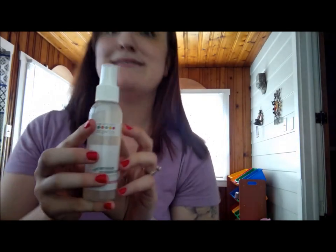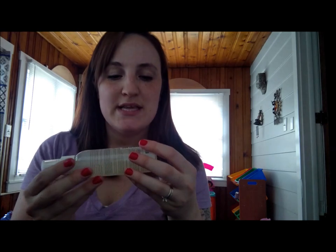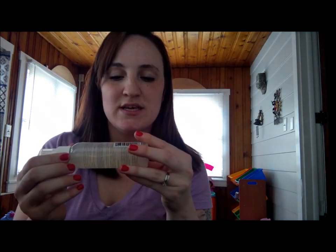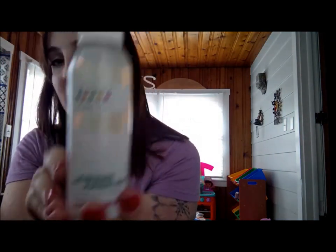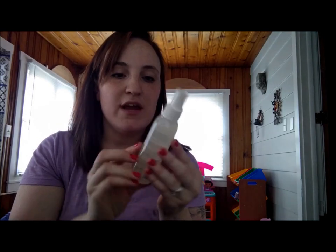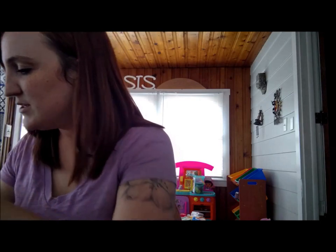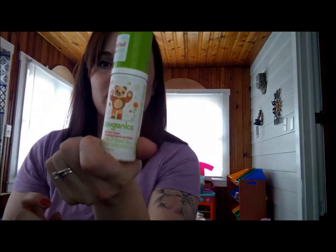They've been sending this every other month and I love this brand — it's Nature's Baby Organics. This is the all-purpose deodorizer, lavender chamomile. Their products are pretty amazing, so I'm super stoked about that. And Baby Organics alcohol-free foaming hand sanitizer. Most people know about that but it's pretty cool — I love this. I have it stocked in my purse and the diaper bag. They're great.